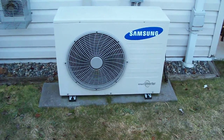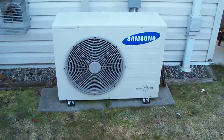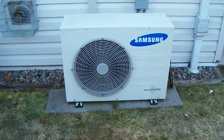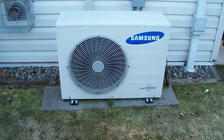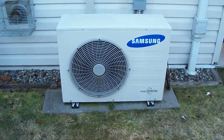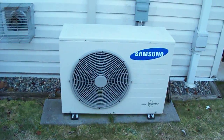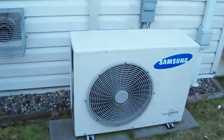17 SEER heat pump — it's a Samsung ductless mini split, and it's running full out. It's minus three degrees Celsius right now. You can hear its noise level compared to the traffic, which is about 25 feet behind me and behind a hedge. It's a very quiet unit.